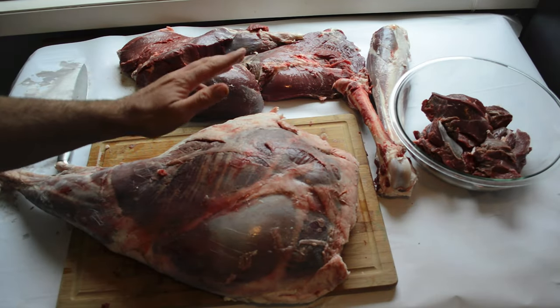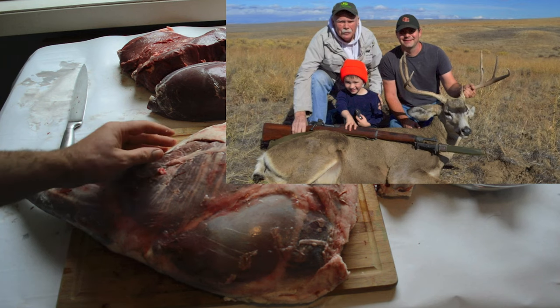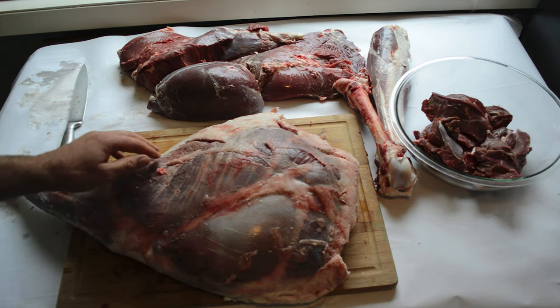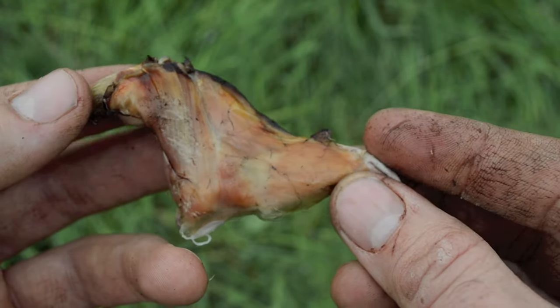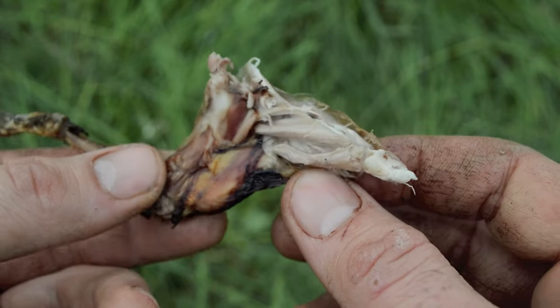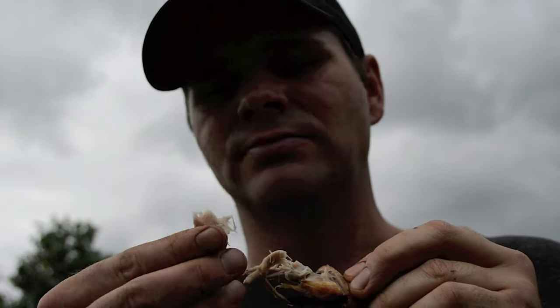I'm cutting up the meat here on that large mule deer buck I shot with the WWII rifle, and I really try to use as much of the deer as possible — I don't want anything to go to waste. Other than the little rat foot right there, it just looks like meat. You wouldn't even really know what you were eating if no one told you. It's not bad at all — rat meat is good.